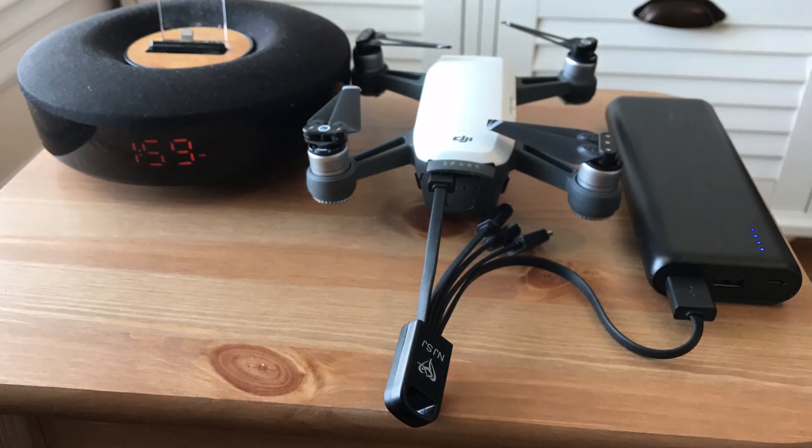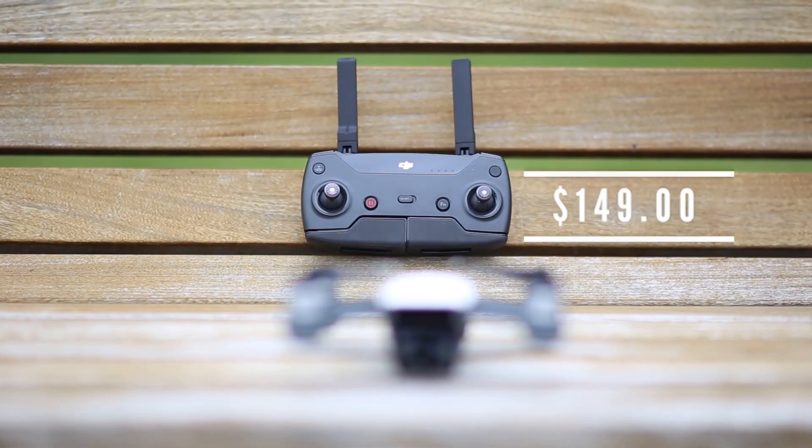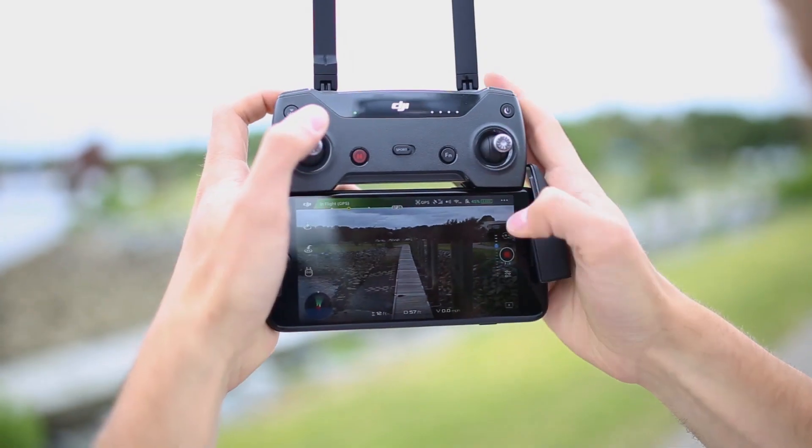We'll leave links in the description below for you to check out. Alright, that's it for now. Be sure to watch our other videos on the DJI Spark for more tips, tricks, and accessories.